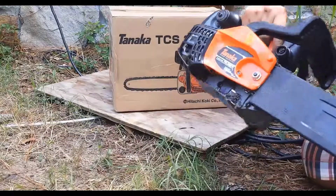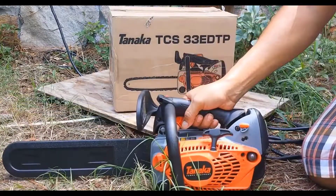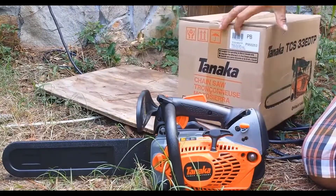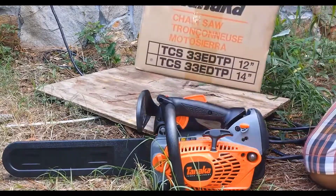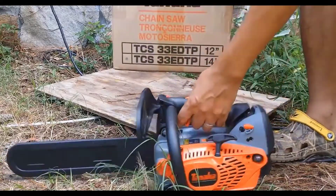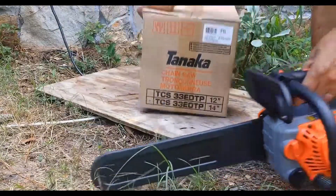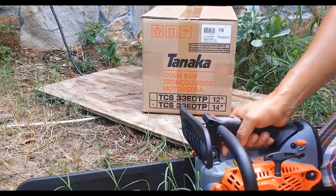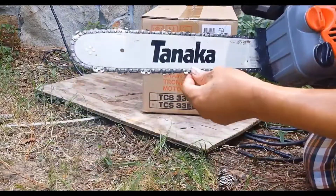I tried it yesterday — it's a brand new chainsaw. I heard somebody say it's made in China, and I see it on the box that it says made in China. I'm not totally cool with products made in China, but lately everything is made in China. So I started it yesterday, brand new.